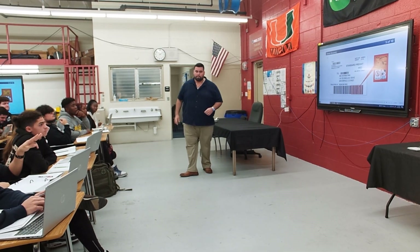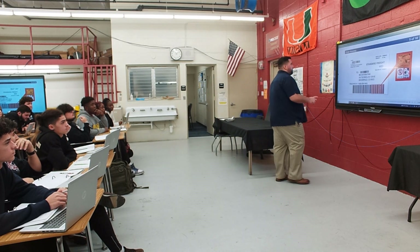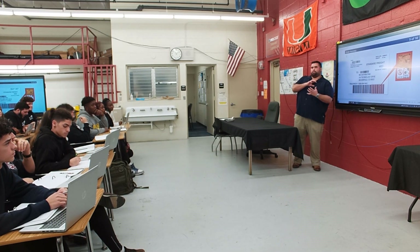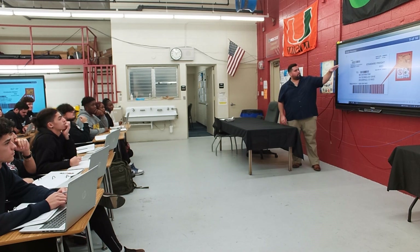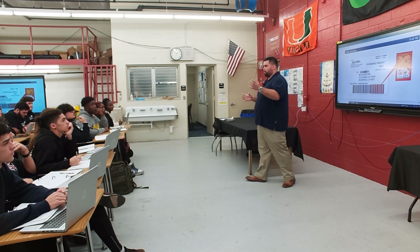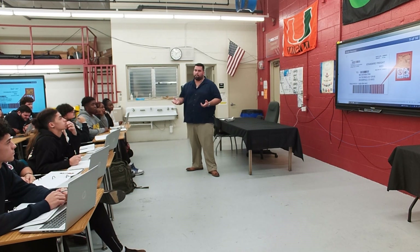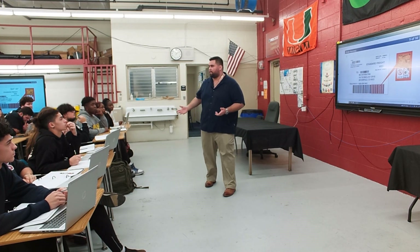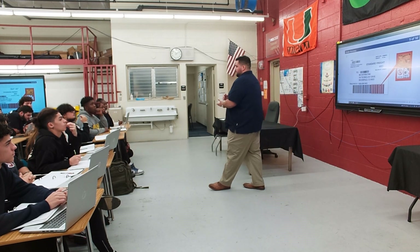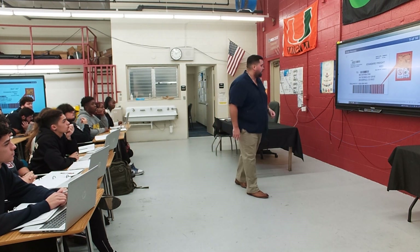A student asks why barcodes are used. Barcodes enable automated systems to process packages faster. Machines read barcodes much more quickly than manual processing. Amazon, for example, moves millions of packages per year, so scanning barcodes is far more efficient than manual tracking.